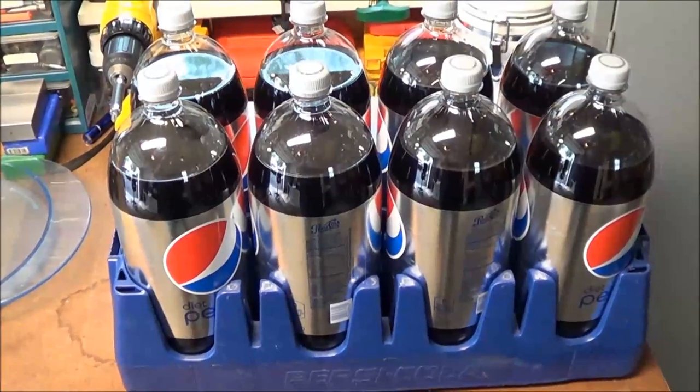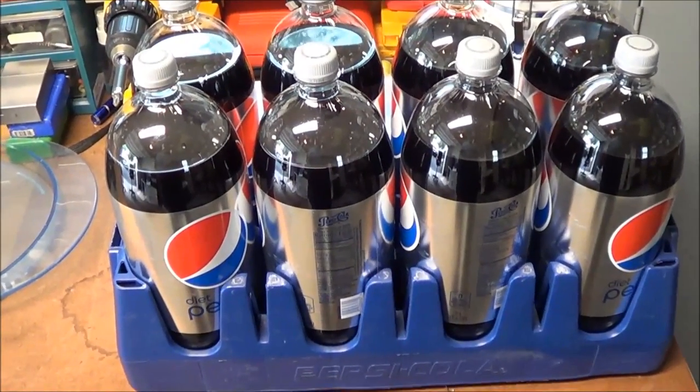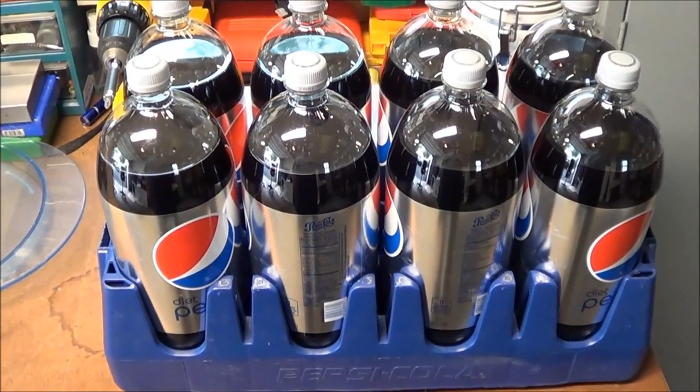Hey YouTube, hope everybody's doing well. Listen, water storage is an issue for all of us, and I just got back from Walmart. I figured I'd shoot this real quick video.